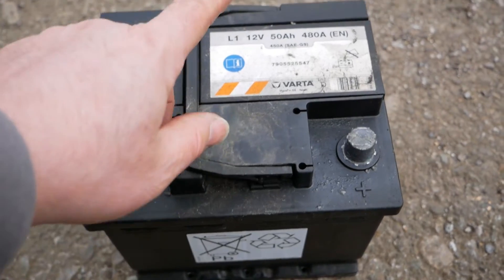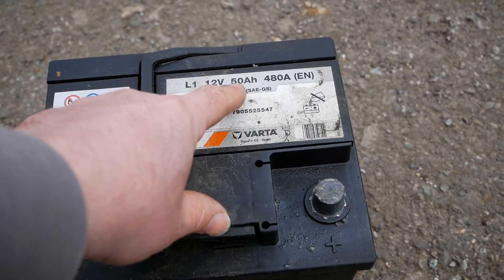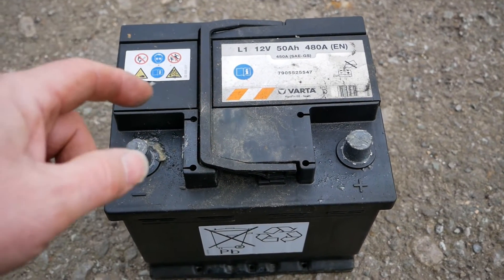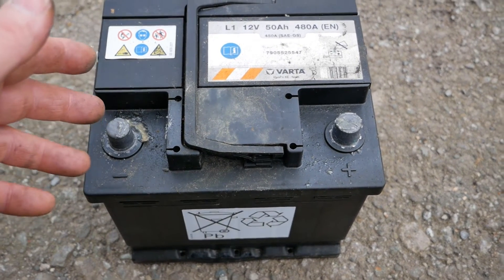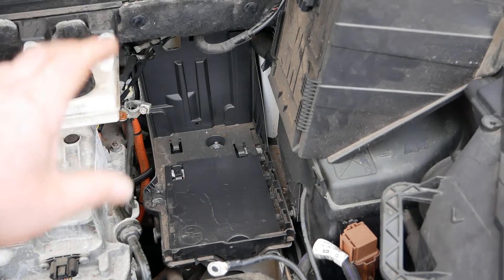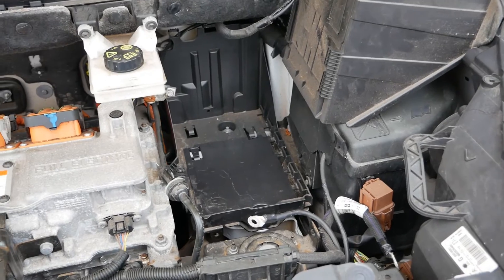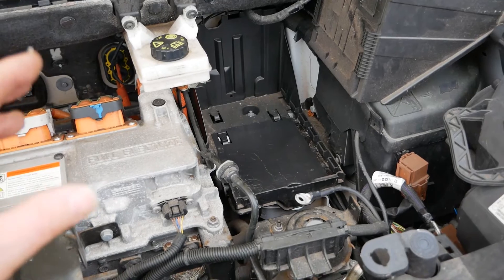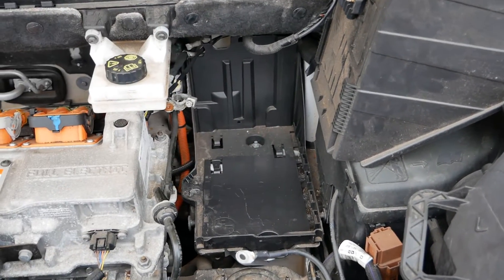These are an extremely common battery, very common size — they are 50 amp hour, 480 cold cranking amps. That cold cranking amps figure doesn't really have much relevance in an electric vehicle; this amp hour figure you can almost treat like running time or storage capacity, so if you can up that then all the better. I'll put all the details in the video description below as to the size of this battery and all the common replacement batteries and makes and models to make it easier for you to source a replacement. I'll also put the size of that battery tray so the maximum size of battery you could fit if you want to put a larger capacity one in.